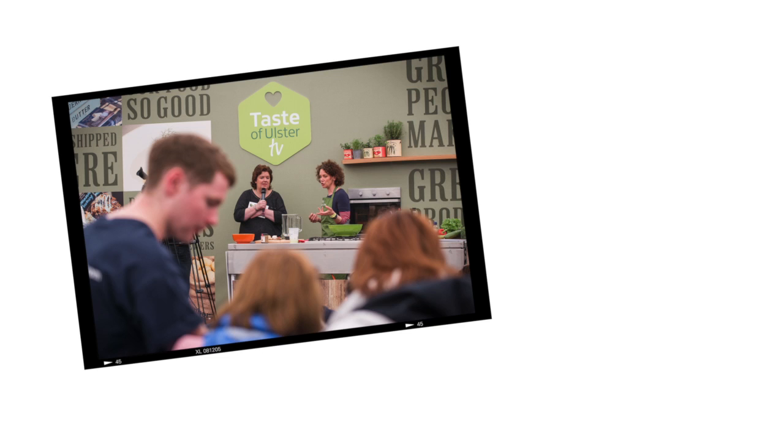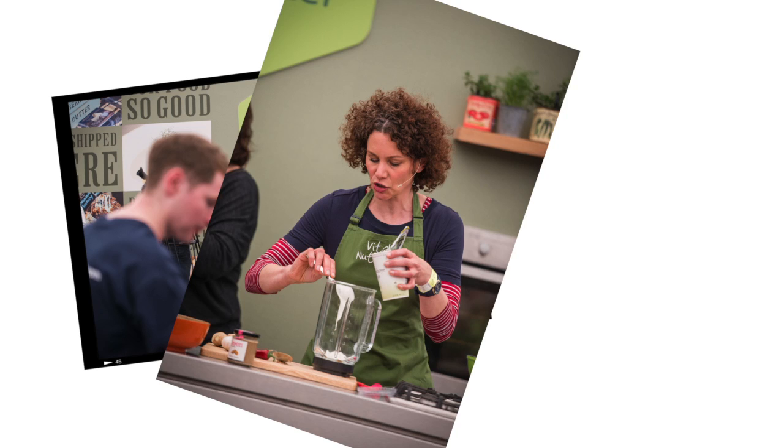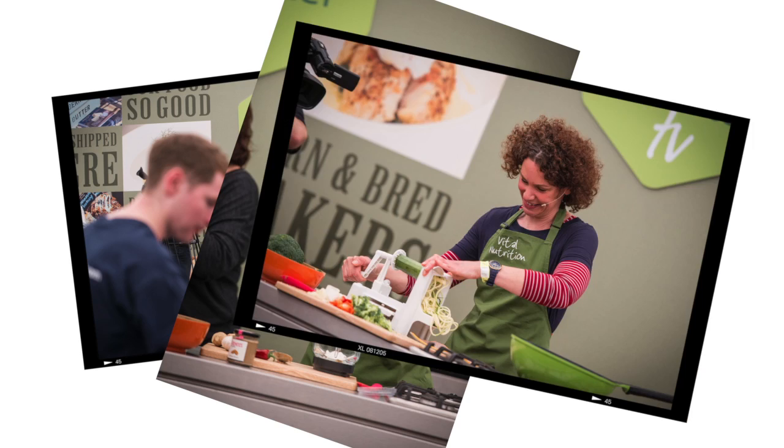Hi, I'm Jane McClenaghan from Vital Nutrition and I'm cooking a Thai inspired chicken satay with courgette noodles.